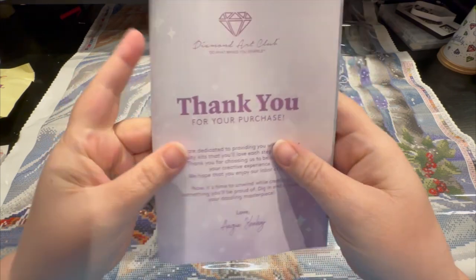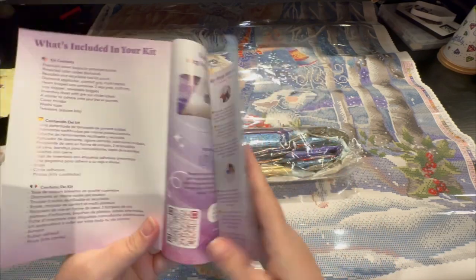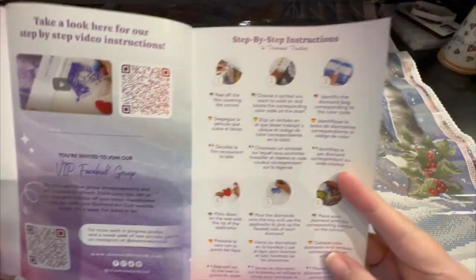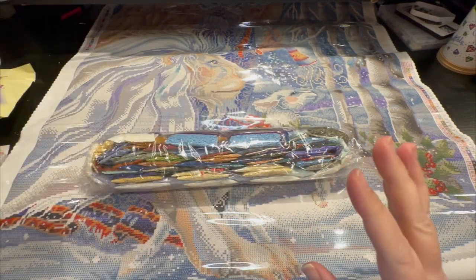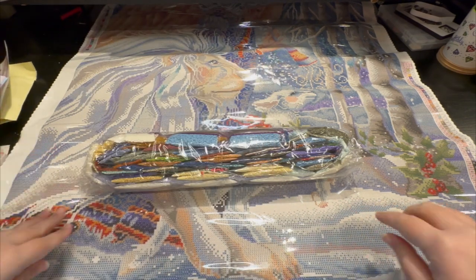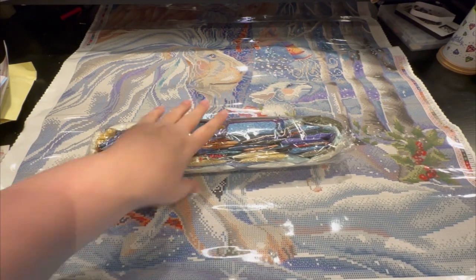You also get your 'thank you for your purchase' booklet, which shows what's in your kit, tips and tricks, the VIP group — which I'm a member of, fabulous group — and step-by-step instructions. And if you want a percentage off your next purchase, there's a discount offer in there too.